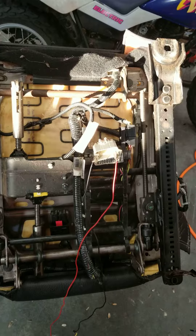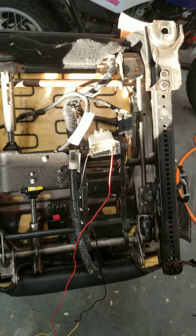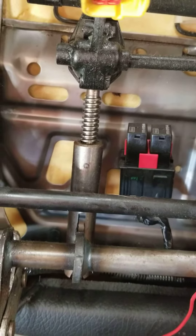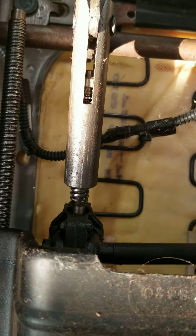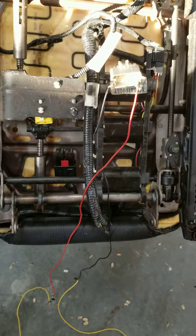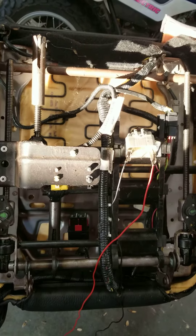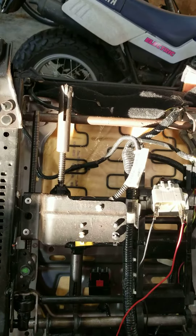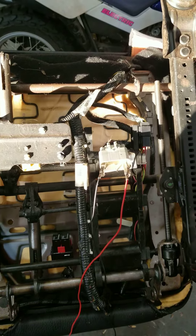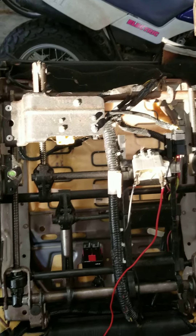Finally figured out how to get the seats to move. So pretty cool — it's just two wires, I just needed to find my power and my ground. Then things move pretty easily, so pretty cool.